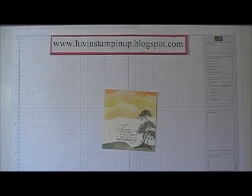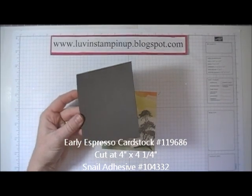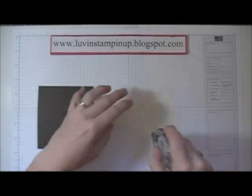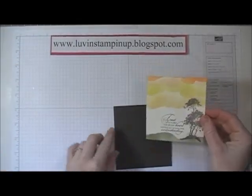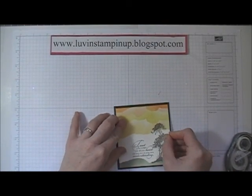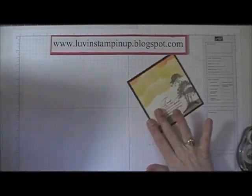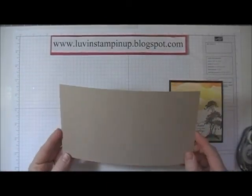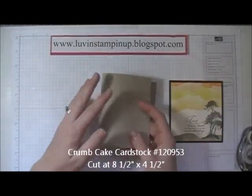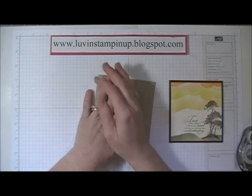Now I have a piece of Early Espresso cut at four by four and a quarter. I'll use my Snell adhesive and just place this down. Because this is such a pretty card it really doesn't need much else — just with some matting it's beautiful. Then I used a piece of Crumb Cake cut at eight and a half by four and a half, and I'm folding it in half to make a four and a quarter by four and a half size card.